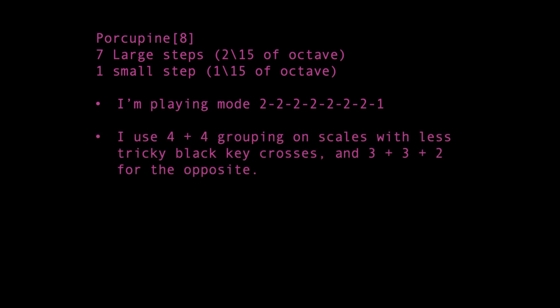Since Porcupine is an 8-note scale, our best two options are to split fingering groups into either 3 plus 3 plus 2, or 4 plus 4, as may be done for the diminished scales in 12 equal. The structure of 15-tet in this layout will make it necessary to use both, with 4 plus 4 being used for scales that have more white keys than black in a general sense. This was the scale where it was hardest to plan around the black keys, though the fingerings can still feel intuitive if they mostly come from the same source material and cross in a predictable way.